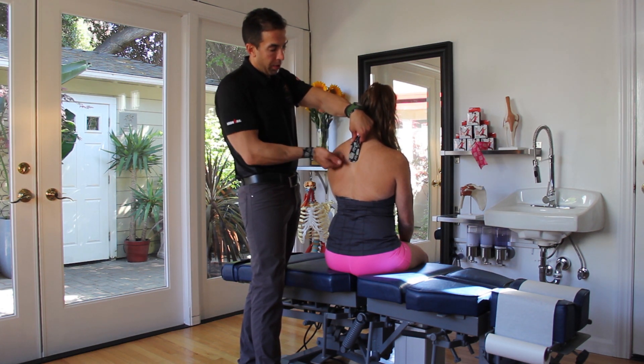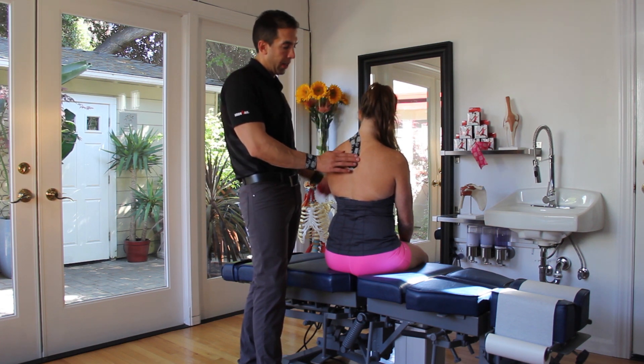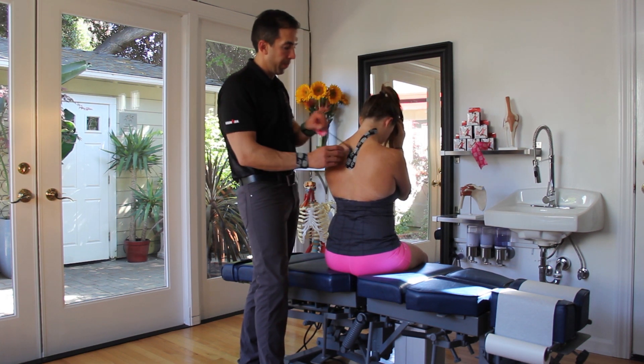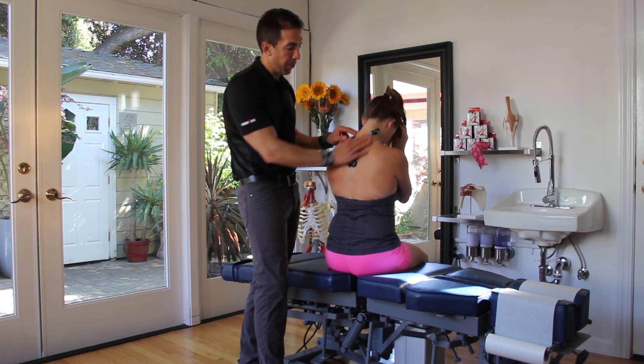I'm going to use the heel — the part that's not bisected — on the spine initially, and as I come up, head towards the back of the ear with the Y-strip.